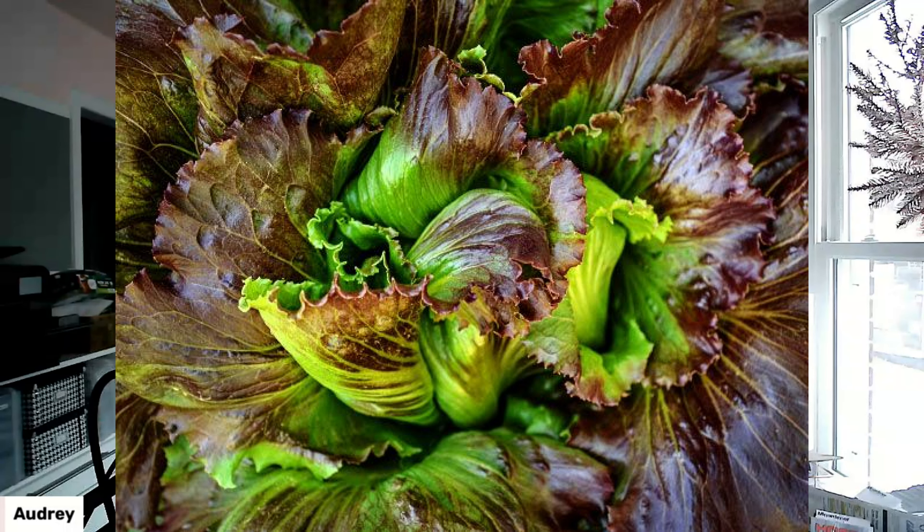Principe Borghese — this is the classic sun-dried tomato that you see. I'm growing a little low on my sun-dried tomatoes. These are a determinate tomato, which makes them kind of easy to grow almost anywhere. They just get real big and bushy.